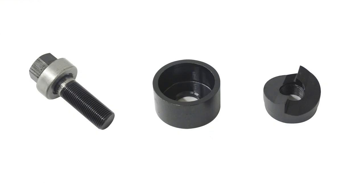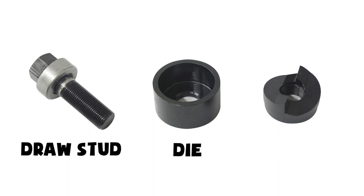There are three main parts to a knockout punch: the draw stud, the die, and the punch itself.